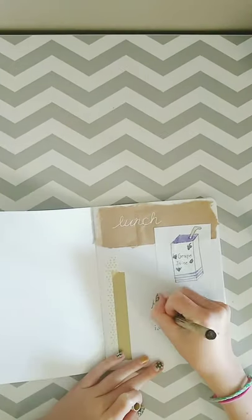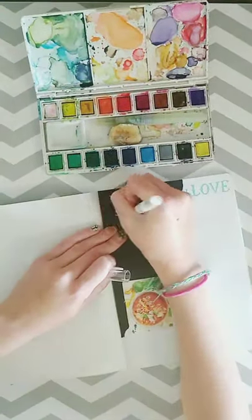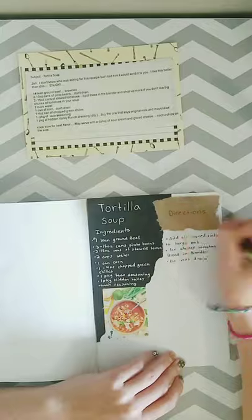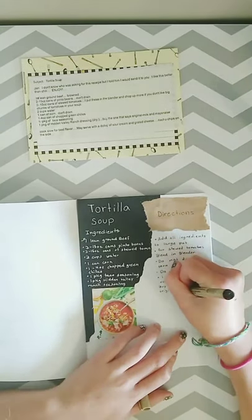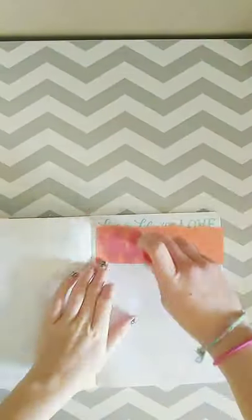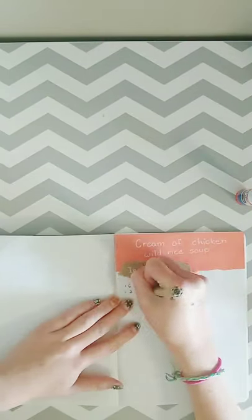I'm just writing down a quote that says 'happiness is homemade,' and then I did a little rolling pin doodle and colored that in with watercolor. This is my tortilla soup recipe — I think it turned out really cool with the white on top of the black look. I just have the ingredients and directions, and for tortilla soup we usually serve it with some sort of chips, so I put that as a little note at the bottom.